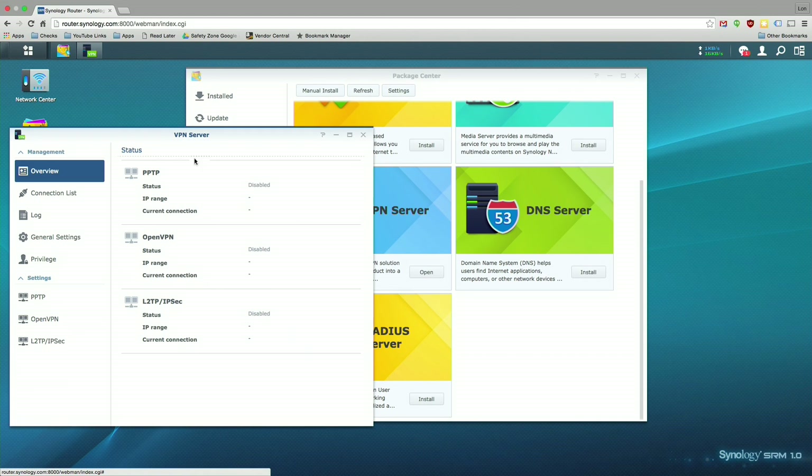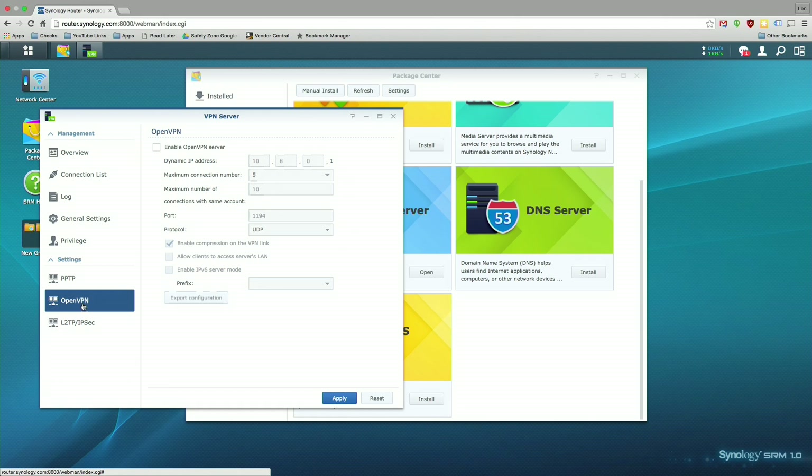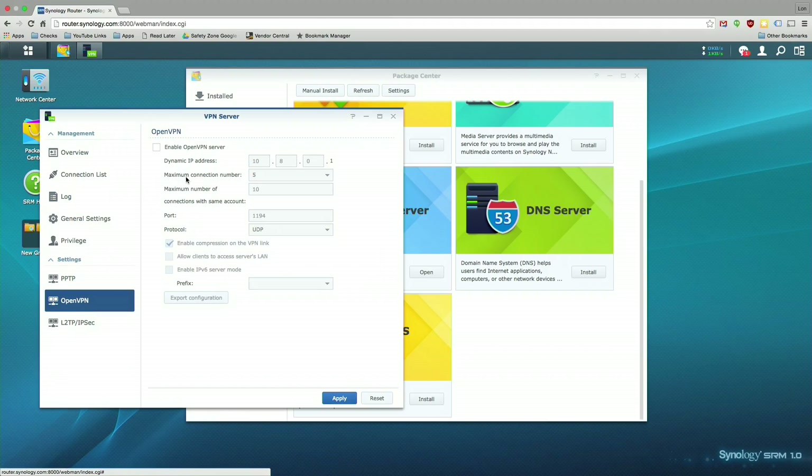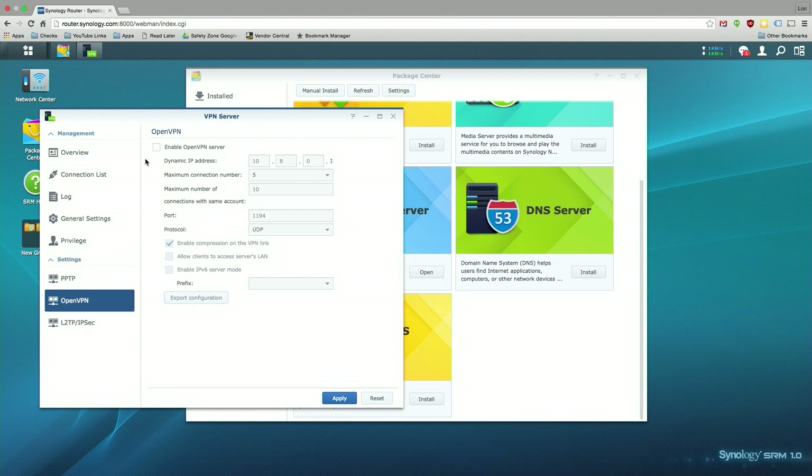You can also set up two-factor authentication on the interface itself, requiring a phone-generated code in addition to your password. The VPN server is identical to the one on their NAS devices — I recommend using OpenVPN, which you can set up at the router level. You could actually set up two of these at two different locations and connect networks together securely through OpenVPN, and it's implemented in a very nice interface that's easy to configure.